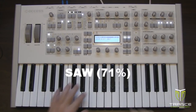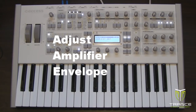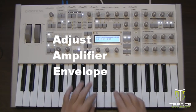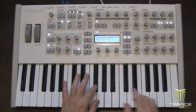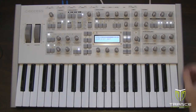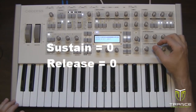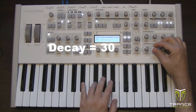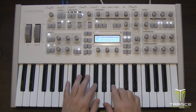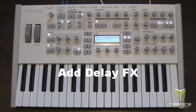Now let's adjust the amplifier envelope to give us that characteristic pluck envelope. There's still a bit of release there that you wouldn't normally associate with a pluck, so I'm going to set release to zero, sustain to zero, and lower the decay to about 30, just to give it a shorter envelope.